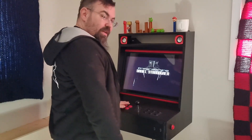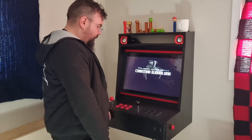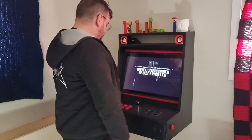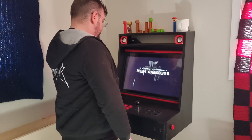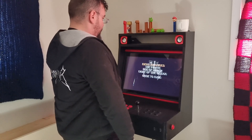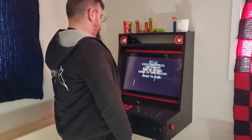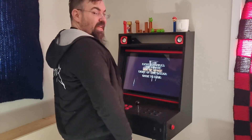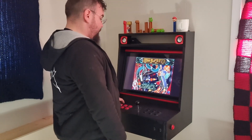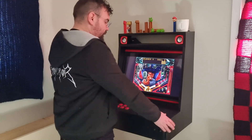With these buttons I can choose how many players, this is my launch button, and these are my flippers. If I play a one-player game I need to select a table. Let's play Ace of Space — I choose how many players and I'm all alone.